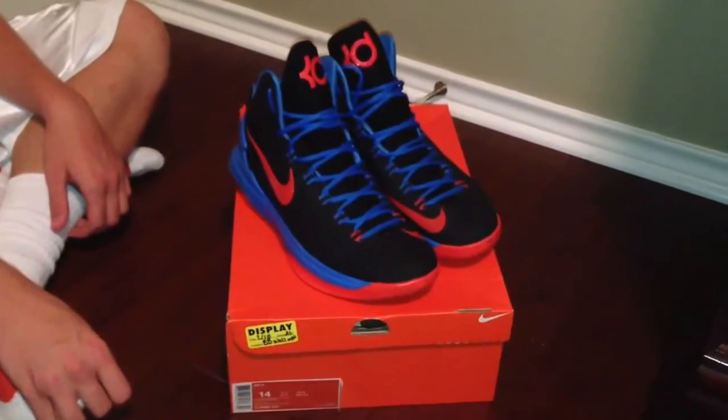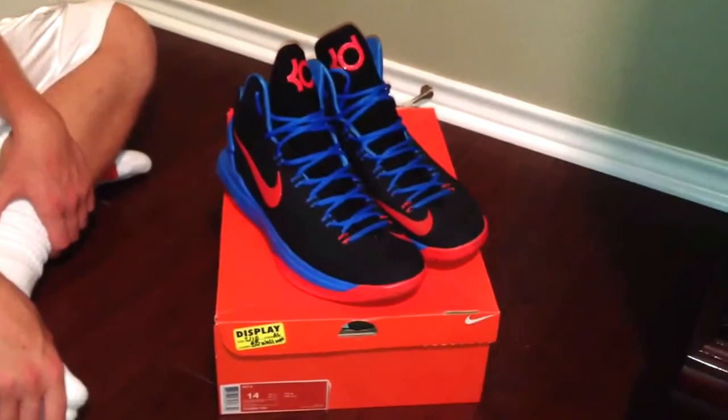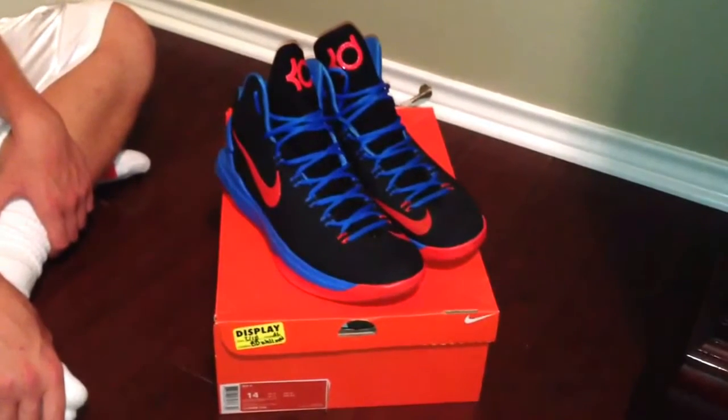Welcome, this is B-Ball Reviews 23 bringing you the KD5, also known as the KDV away review.